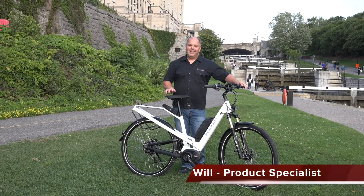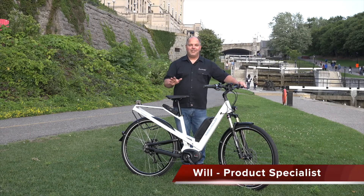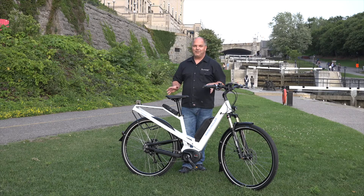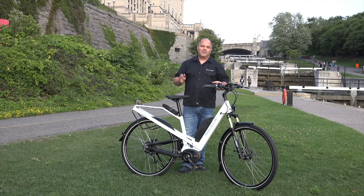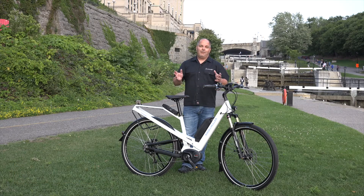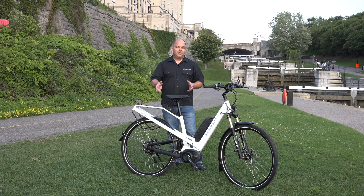Hello everyone, this is Will from Scooter Ready. Today I have the opportunity of reviewing the Riese & Müller Homage for 2017. More and more, Riese & Müller bikes are becoming popular in the North American market with their intro here in the beginning of 2017. It's an exciting time for e-bikes in the marketplace. We're seeing a whole different level of quality of electric bicycles being introduced, and Riese & Müller in our opinion is the Rolls-Royce of electric bicycles. I'm going to give you an overview of the Homage bike and some of the key features.